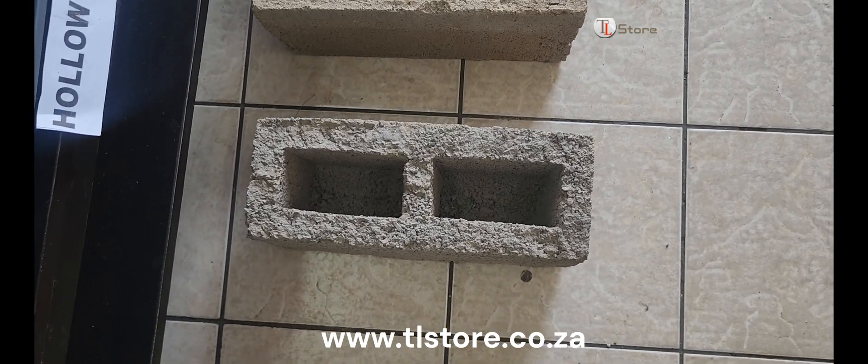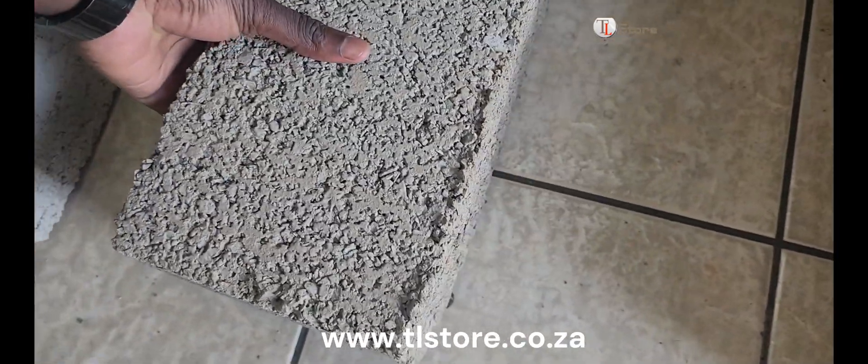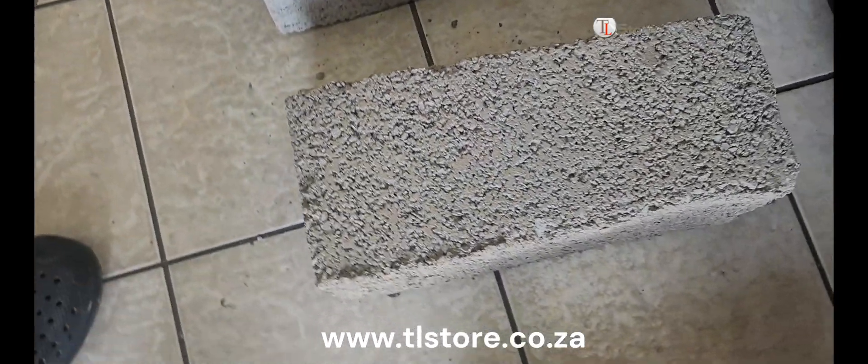Next, let's examine the brick made with crusher sand. Although it's a bit rough, it's much better than the first brick. It has fewer holes and is better formed.